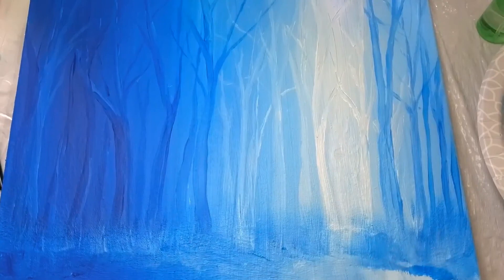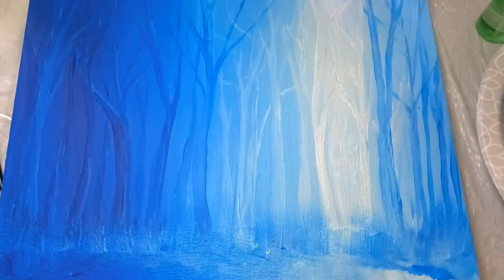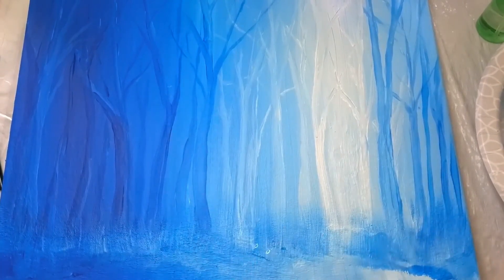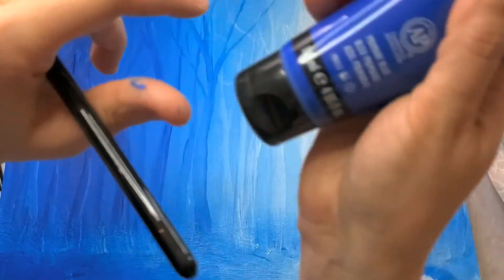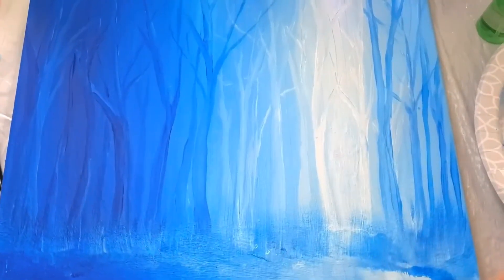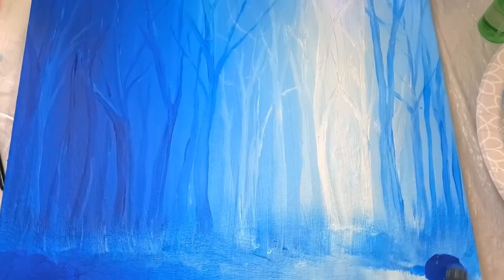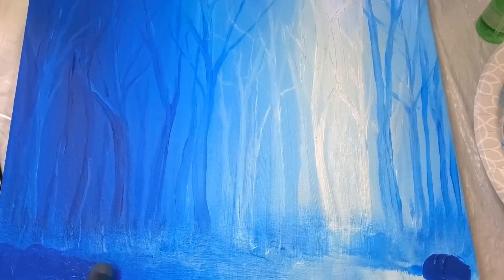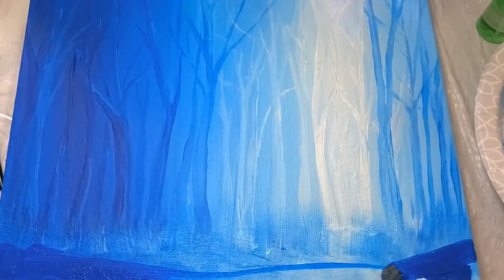Now that we've got that light in, I want to map in an even closer section of ground. I'm actually going to map it in with a darker shade of dark blue — it's really going to help me see it. I'm also going to use a really deep, dark color. I want it to be like a little knobby hill coming in here, and I can use this to decide how it's going to be.